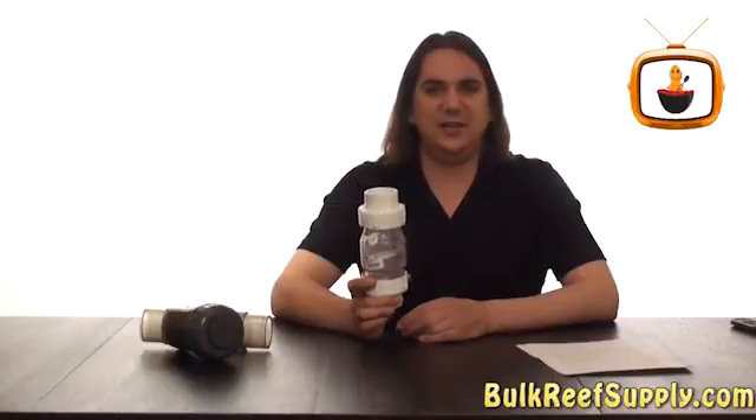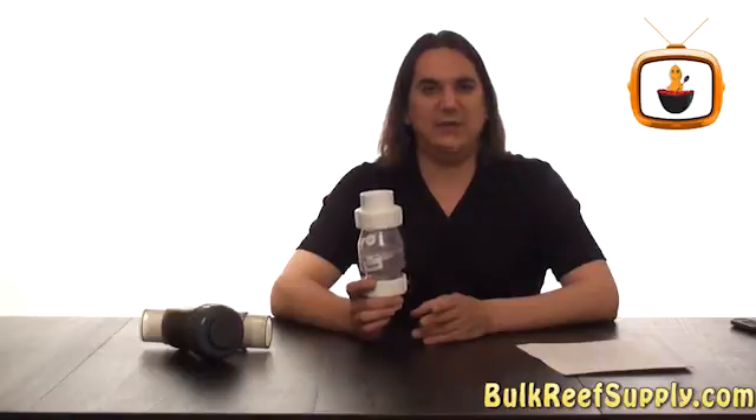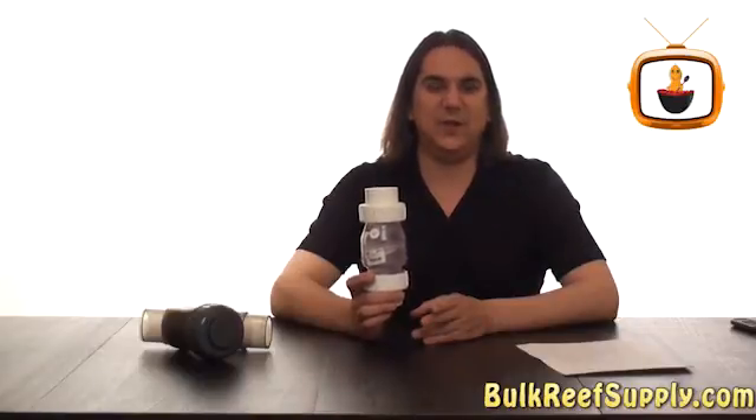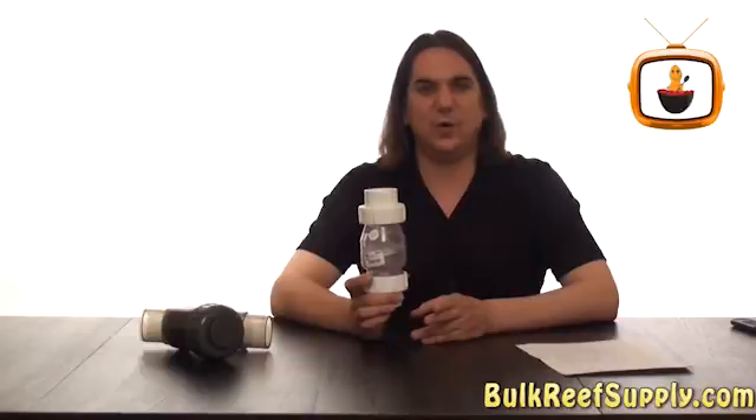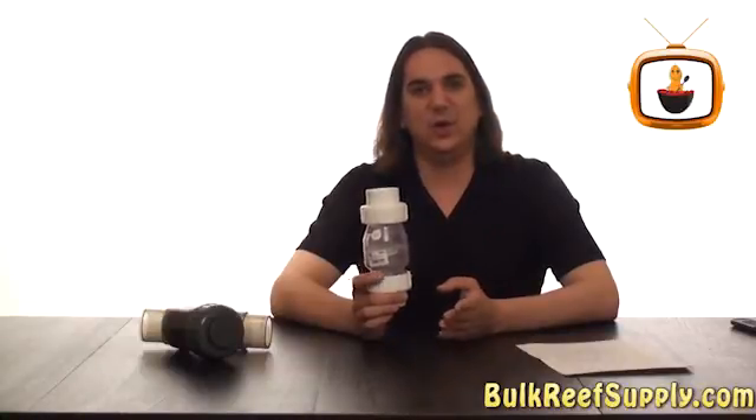This will prevent the water from siphoning out of your aquarium down into your sump if you ever have a power outage or pump failure. This will protect the sump from overflowing, which could possibly damage your stand, equipment, or floors.